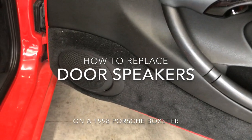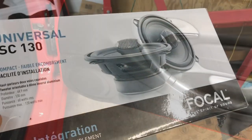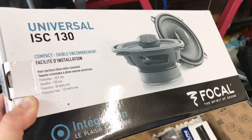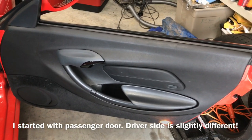We're going to replace the front speakers in the door on the Boxster, replacing them with these Focal speakers that I got from Crutchfield.